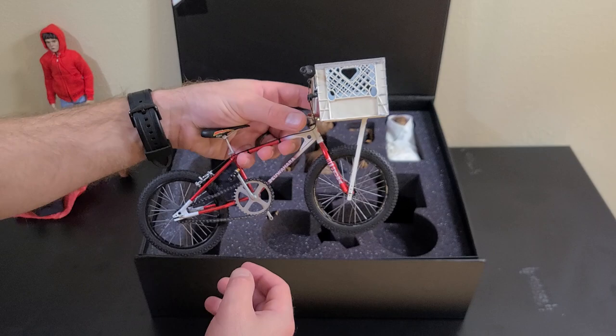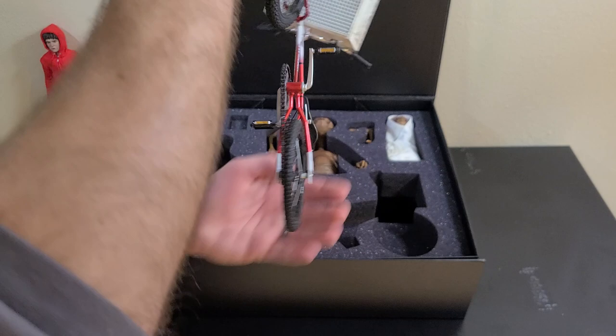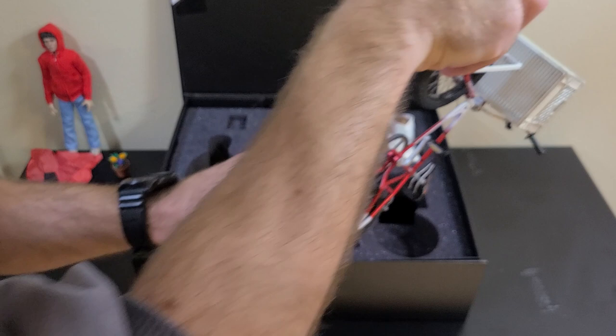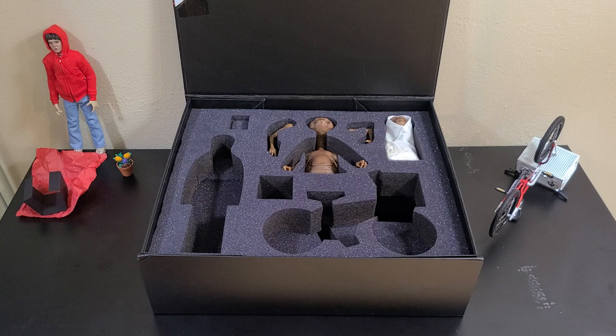I'm going to set the bike off to the side — as you can see it's pretty sturdy to handle. Another thing: when I'm not posing it and I want to set it aside before putting it on the stand, I actually just set it upside down on its handlebars and seat like that.